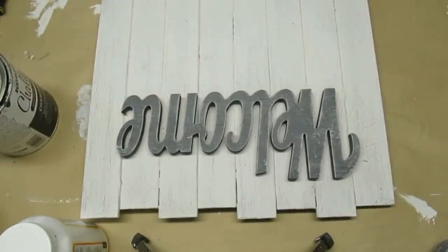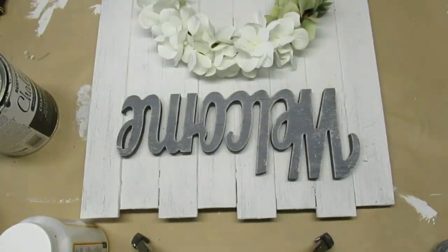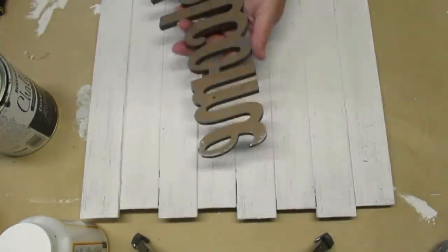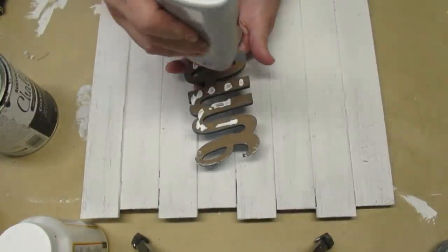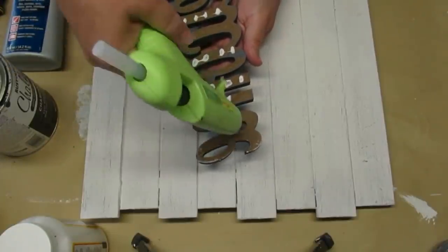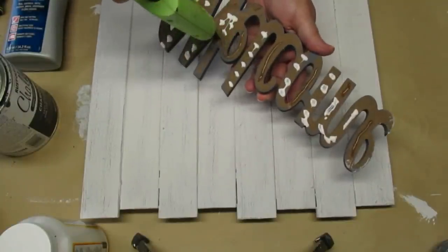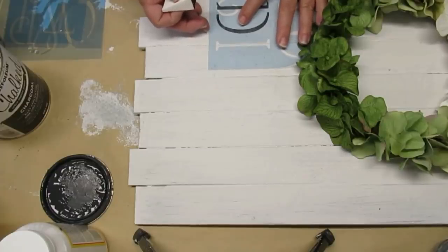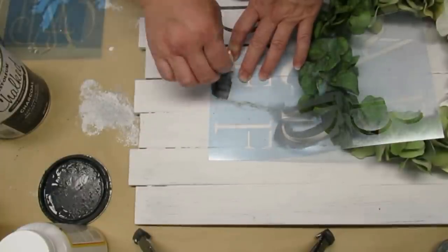Now comes the fun part — assembling it. I'm going to use the welcome sign on the top, laid out vertically instead of horizontally, then put the wreath in the center and a stencil down at the bottom. I'm using a combination of Weld Bond glue — my favorite permanent glue — and hot glue just to keep things in place while the Weld Bond dries. It only needs about 15 minutes to set up. I'm going to put my last name and then underneath that, in a different font style, the letters 'est.' which is short for 'established,' and then the year we got married — 1991.